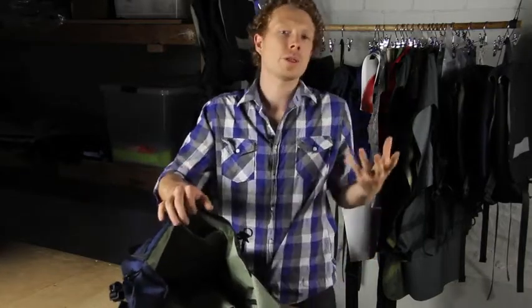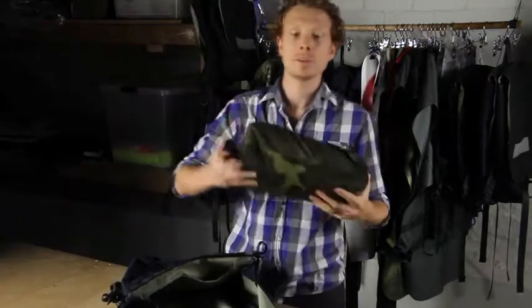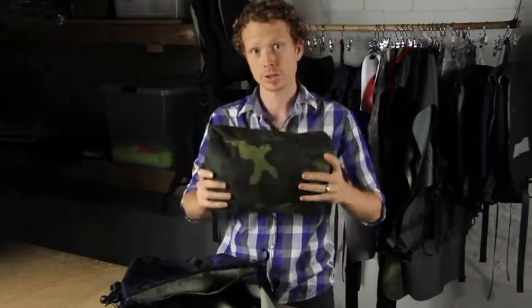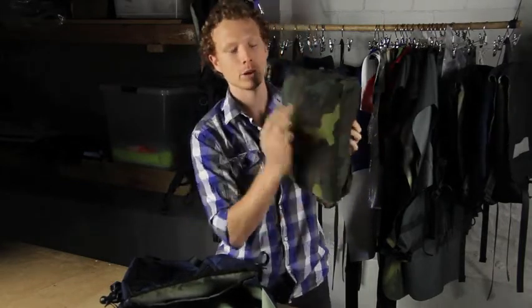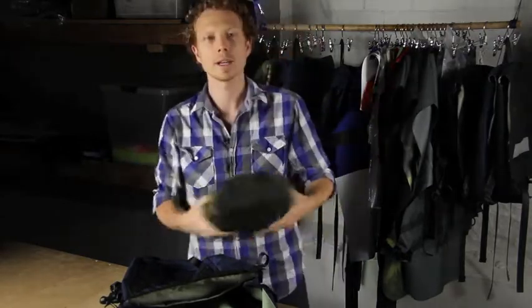Now the biggest problem I have with other bags is having pockets on the back wall that aren't pleated. If you put something big in — like, say, a bike bag — it ends up creating a barrel around your back, so it rounds out and you feel like you're wearing a barrel on your back. It's really, really uncomfortable.